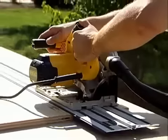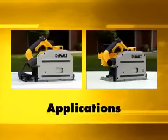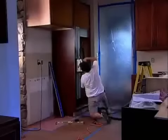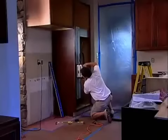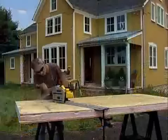With easy-to-use features designed to save time and enhance precision, the DeWalt track saw system sets a new standard. Remodelers, cabinet makers and woodworkers will find the DeWalt track saw to be one of the most versatile tools in their shop or on site.